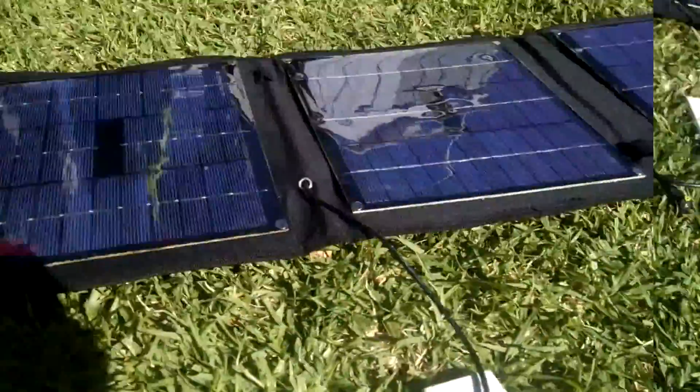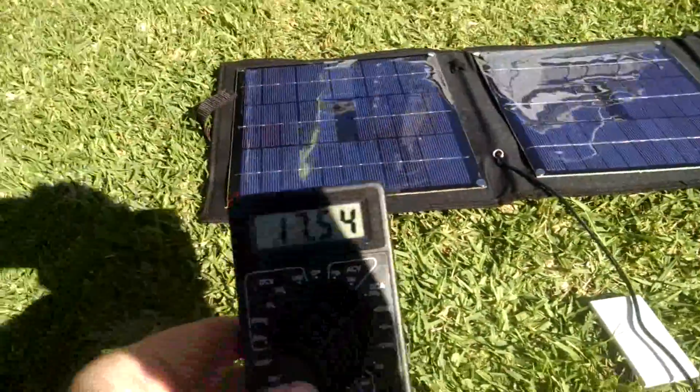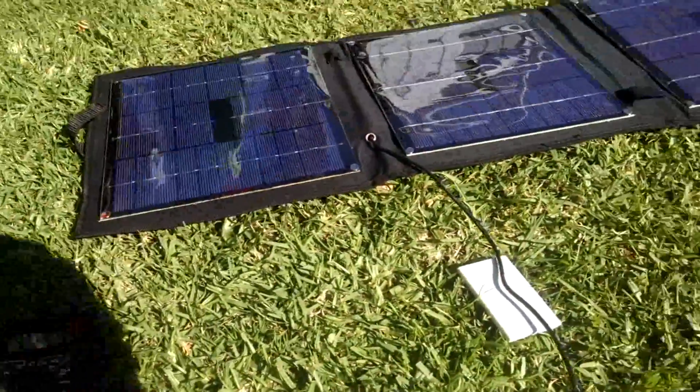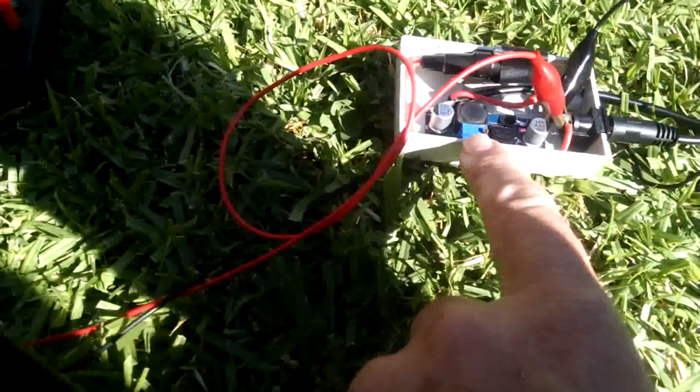I'll show you what the voltage is that's coming off these panels directly. It's a very sunny day here in Melbourne and we're getting 17.5 volts, which is about what I expected.